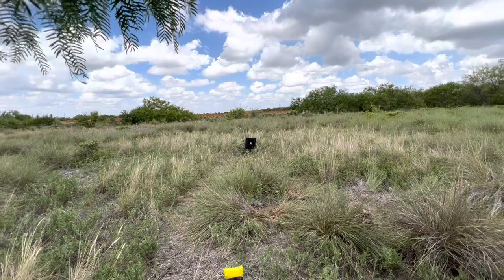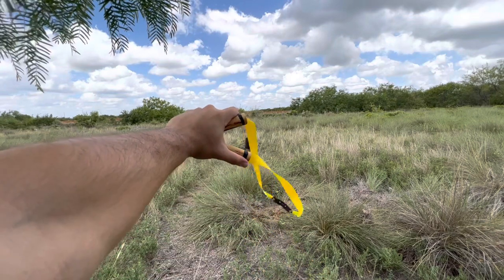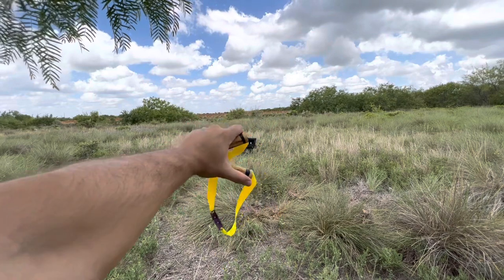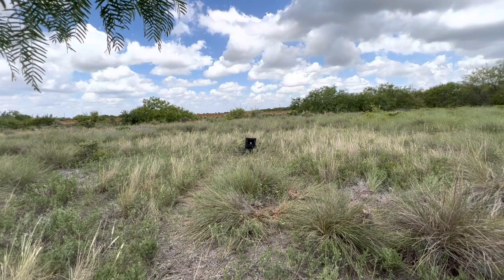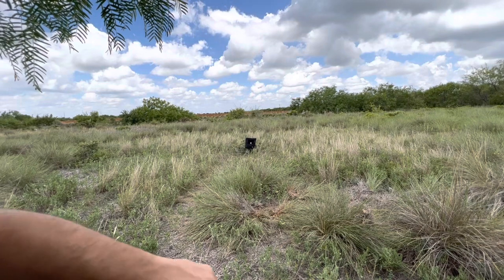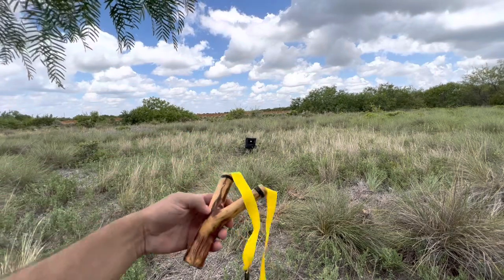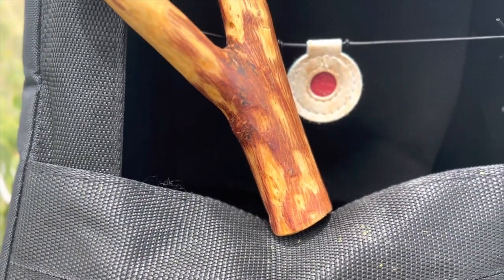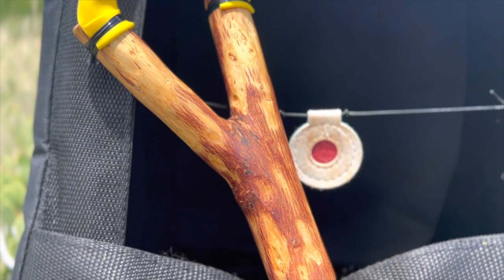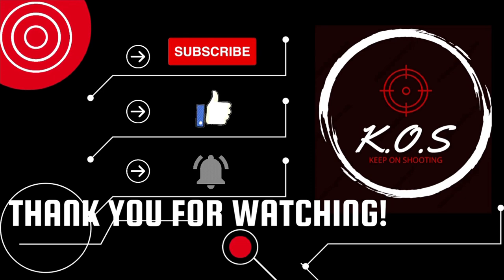Okay guys, so that concludes today's video. I just wanted you guys to join me in this shooting session of me shooting low to the ground. I normally shoot up here or here, but I hardly practice down here or even here. So thank you for joining me in this shooting session. You guys take care — once again, thank you so much for all the support. And as always, keep on shooting. See you guys on the next one!